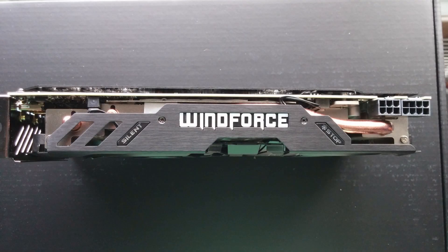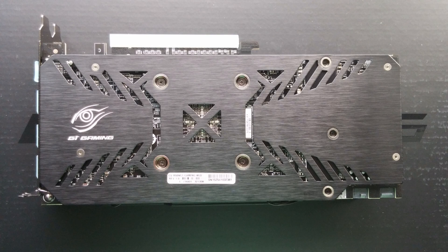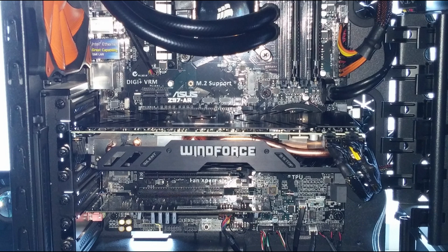It also comes with the WindForce LED - sadly it is not RGB, it is blue though, so there's that. You've got the G1 Gaming backplate as well, which is always good to see because it supports the card when it's inside your case. But yeah, that's pretty much all there is to say about this for now.